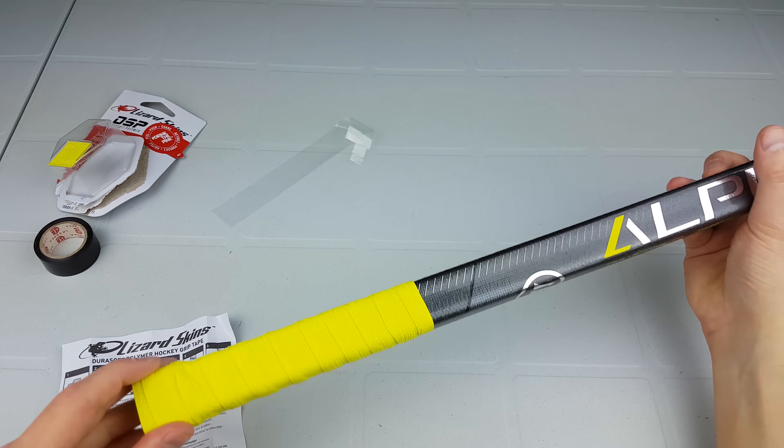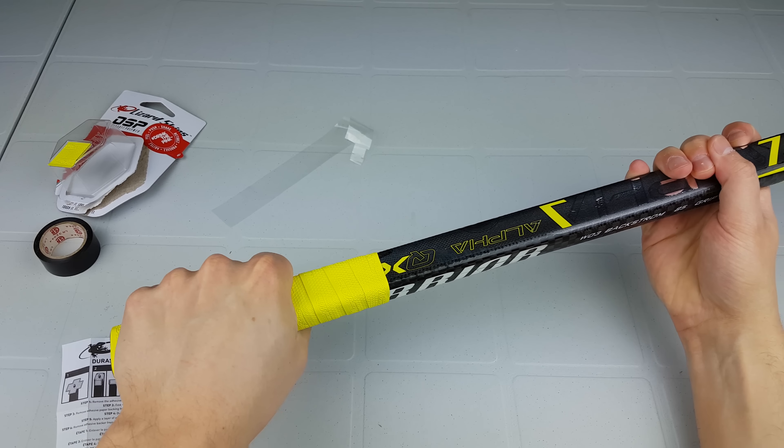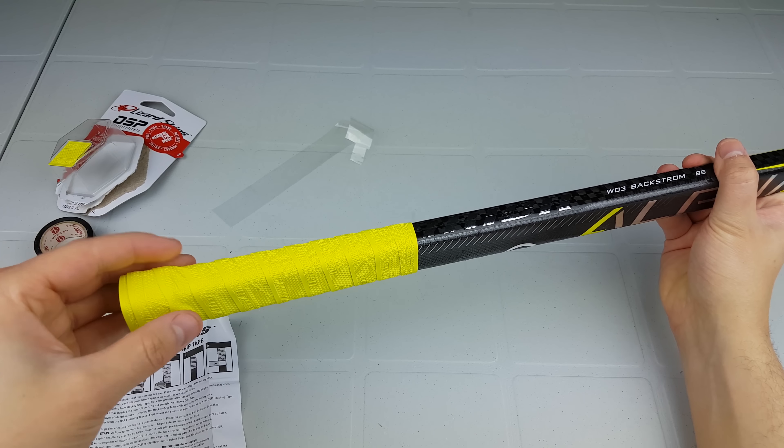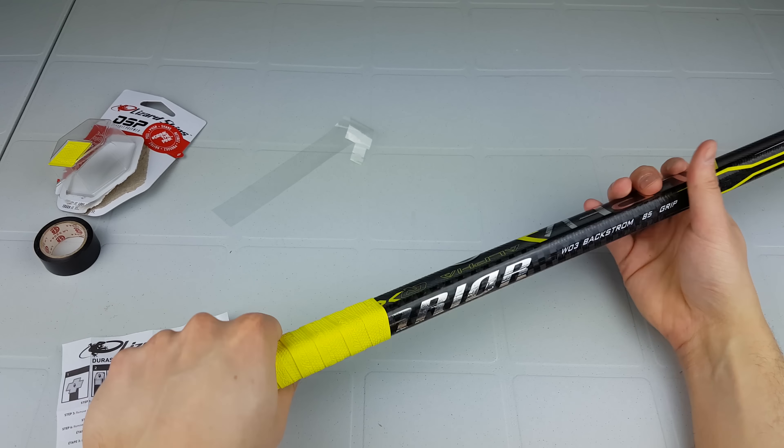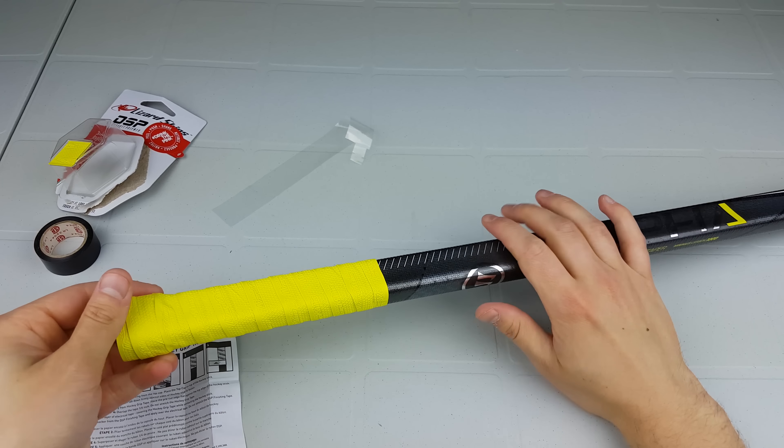There we have it for the grip itself — all finished off. It's pretty flat; there's a little bit of sponginess to it but not bad. Again, it would be flatter if I didn't have the butt end there, but I like butt ends.